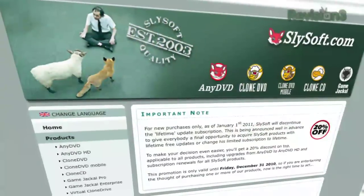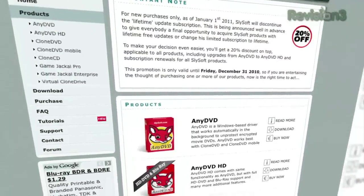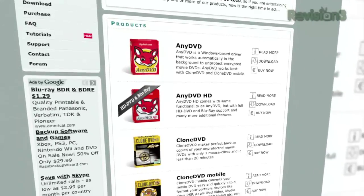This means this constantly updated software will cost you every year if you don't buy the Lifetime version now. It costs them a lot of money to keep it up to date, because they spend a lot of time coding to make sure you can back up the latest Blu-rays and DVDs. To make the decision a little less painful, SlySoft is offering 20% off on all their products, including upgrades from any DVD to AnyDVD HD and subscription renewals, until Friday, December 31st, 2010. That's when the Lifetime plan goes away. So get it now, or forever hold your peace.